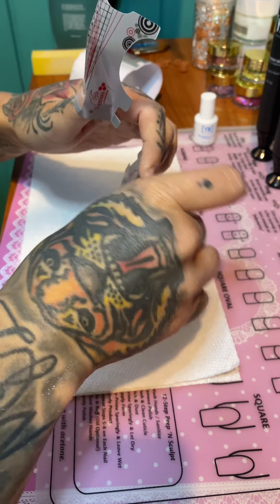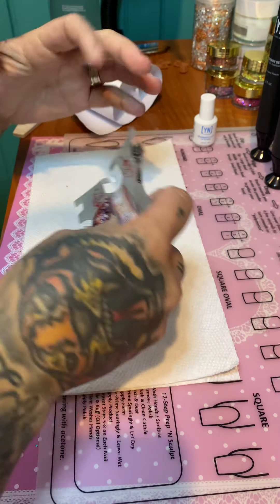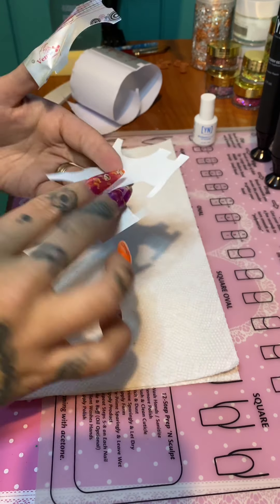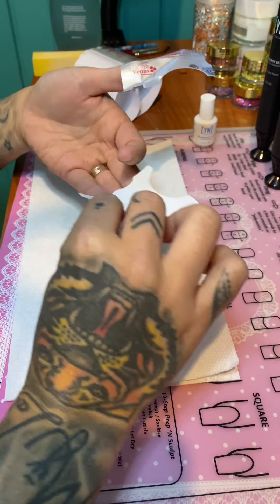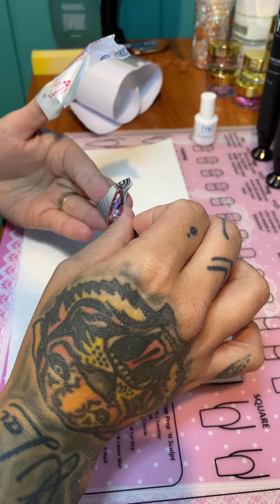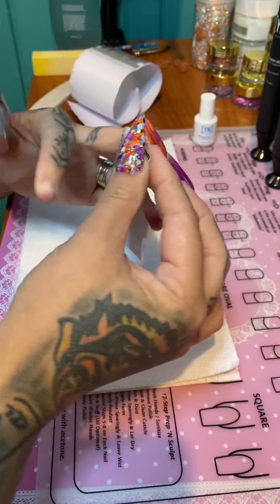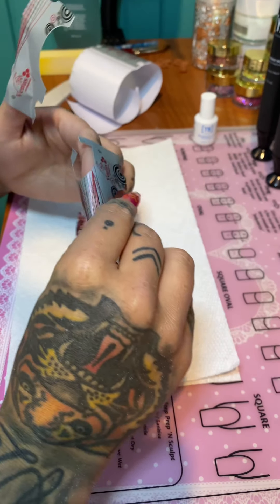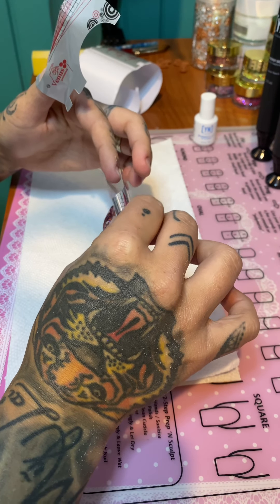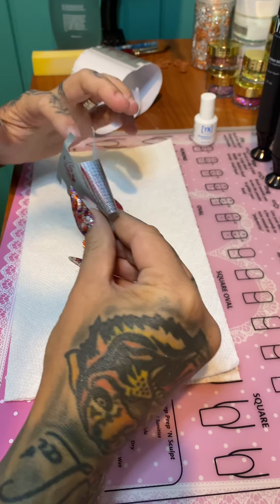Sometimes I rip it because these are really good forms — really sticky. I found these on Amazon. I have the butterfly ones too, but honestly I like these ones better. I have nails on so this process is a little bit slower for me. You roll it — well, I forgot to roll it this time, I'm getting a little nervous on camera. I need to get a little more comfortable.